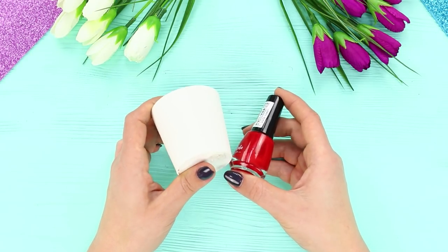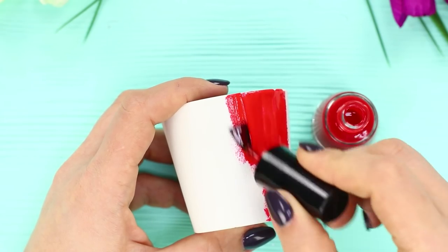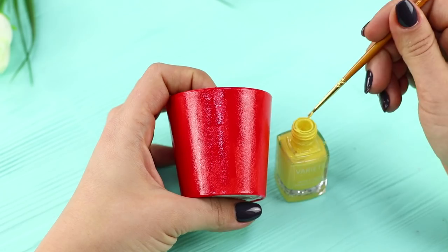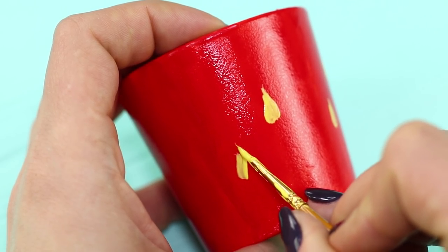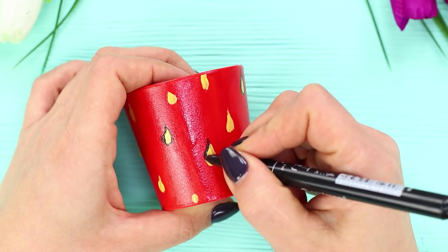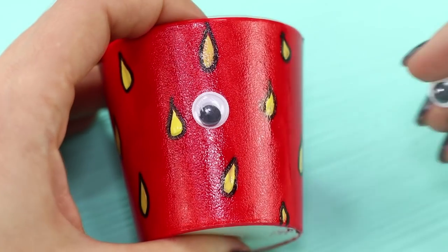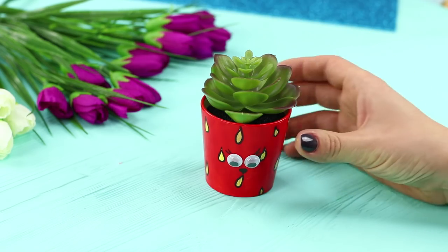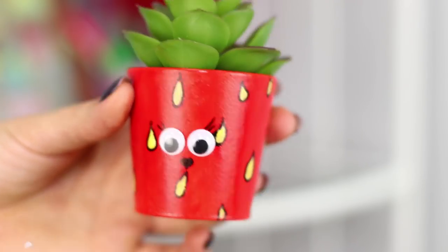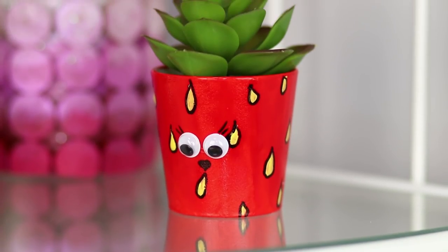Now you need a small flower pot and red nail polish. Cover the pot with an even layer of polish. Take yellow polish and draw small drop-shaped seeds with a thin brush. Outline them with a black marker. Attach some googly eyes. Put a small succulent inside. The pot turned into a pretty strawberry! So cute — you can give it to a friend!